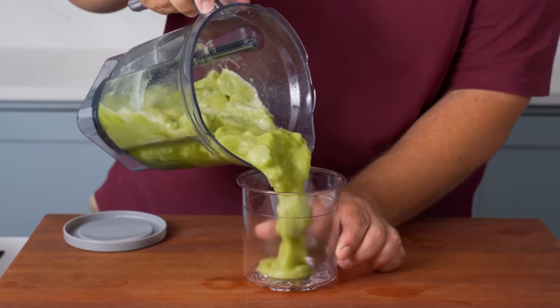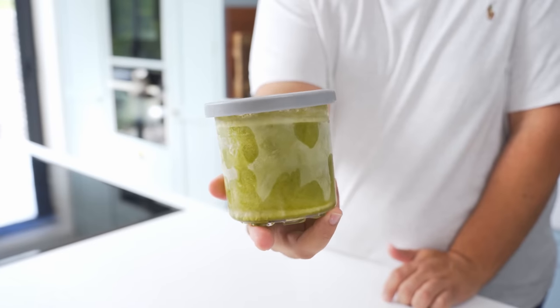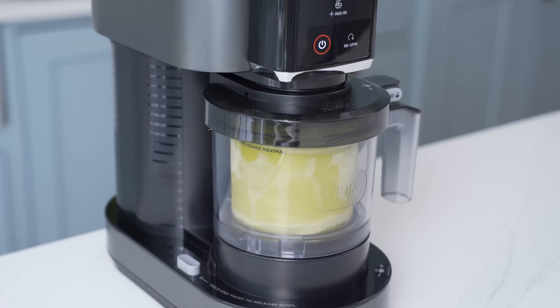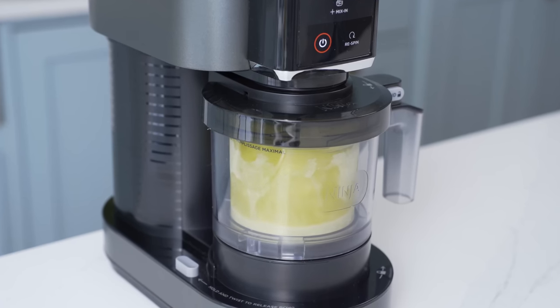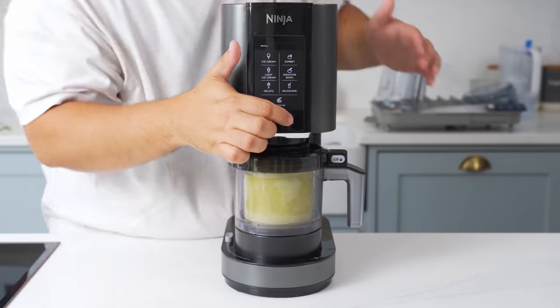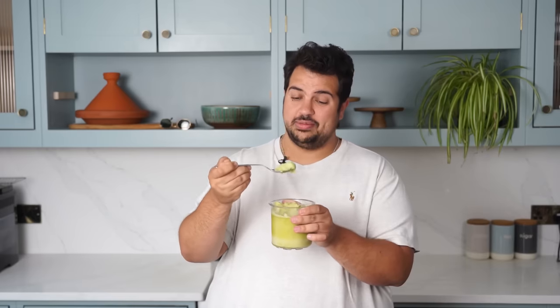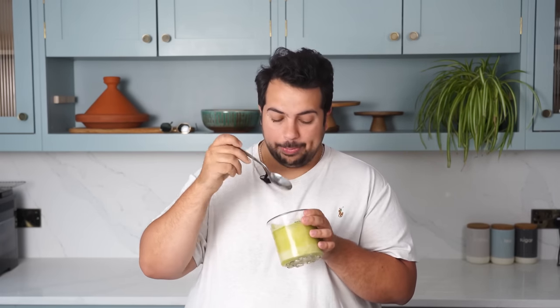I got a Ninja Creamy a while back, so I just poured the rest of the mixture into one of the tubs, knocked out the air, and then froze it for 24 hours. Once it was frozen solid, I let the Ninja Creamy blend it using the sorbet setting, which gave me an incredible tasting sorbet. I put it back though and hit the re-spin button, and this time the result was more like a lemon mint ice cream. This might be one of the best sorbets you can ever make. I'm not certain whether you'll like this more as a juice, slushie or a sorbet, but what I am certain of is you're going to be making a lot of this for the rest of your life. I'll see you next time.